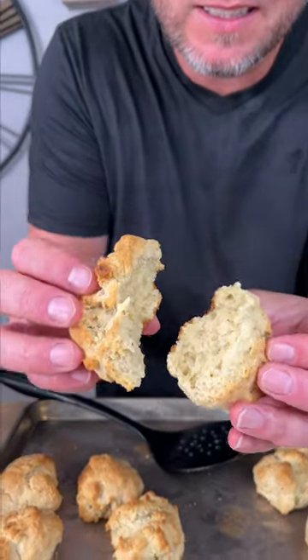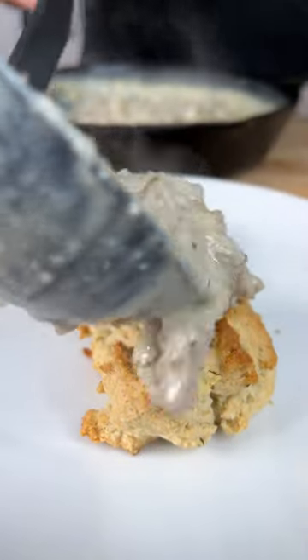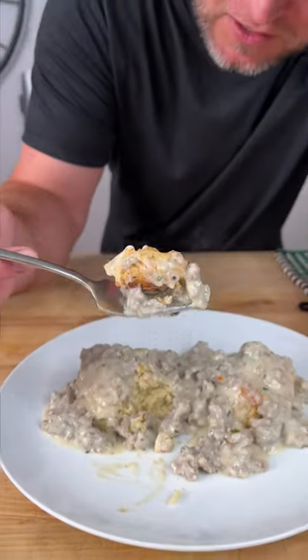These took about 25 minutes but we're ready. It's time to eat — let's see how we did on the biscuit side. Looks pretty good. Mmm, not bad. And we top it off with our gravy. It's time to give it a try.